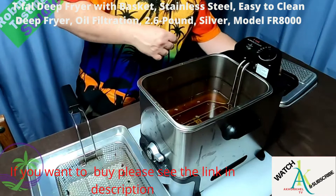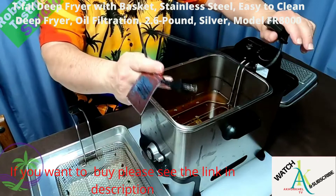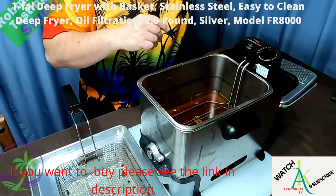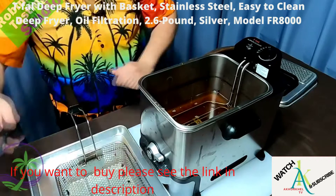The power cord is absolutely phenomenal — it's magnetic. They say to be careful not to use it outdoors, but full disclosure I use mine outdoors on a three-foot extension cord because the cord is very short. For safety purposes, it just pops off with any subtle touch. It only works in one direction, and if anything knocks it out of place, the cord comes off without moving the actual fryer at all. I absolutely love that safety feature.